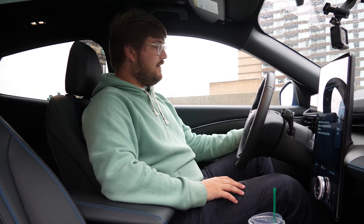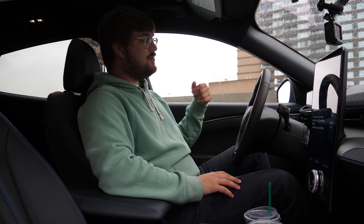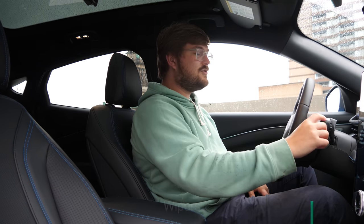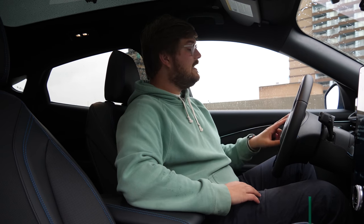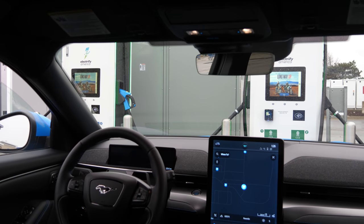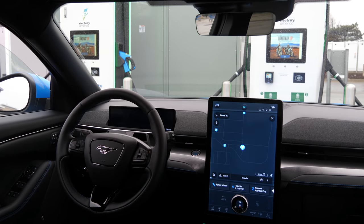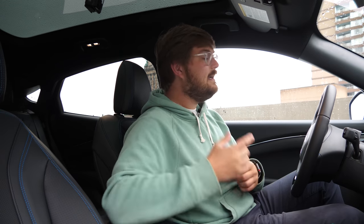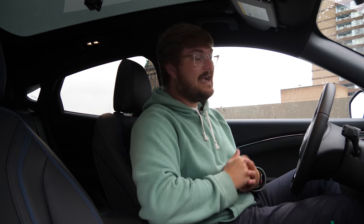Coming up to the steering wheel controls: you have your turn signals — one click for triple blink, or push past the resistance point to leave it on. You have headlights with front and rear controlled independently. Automatic wipers and automatic headlights are included. Driver assistance buttons let you turn on and set your speed in one click, with multiple following distance options, and a lane-keeping aid to keep you centered with Co-Pilot 360. Vehicles with the prep package will receive over-the-air updates to enable hands-free driving.